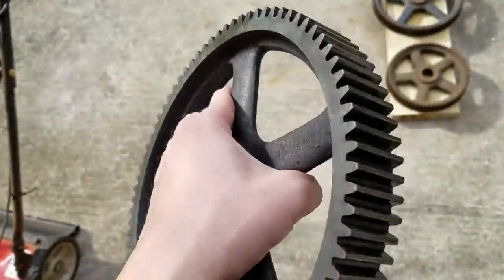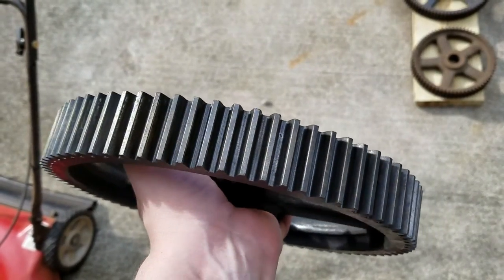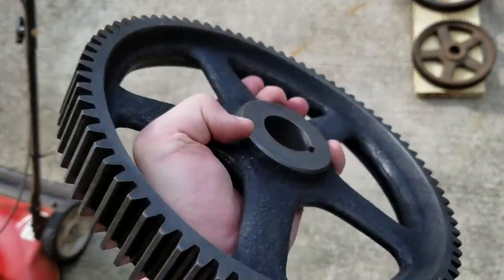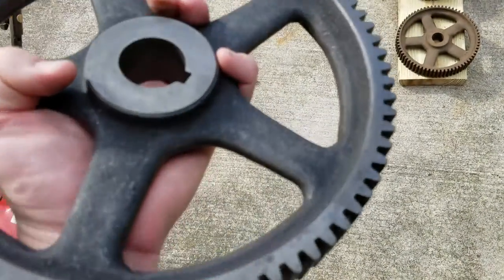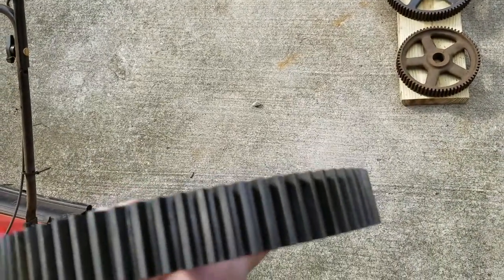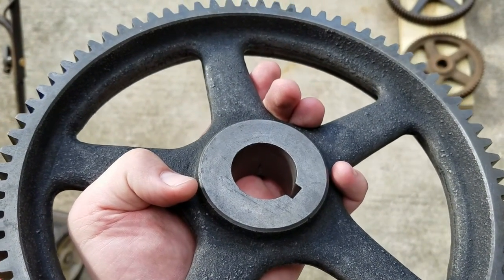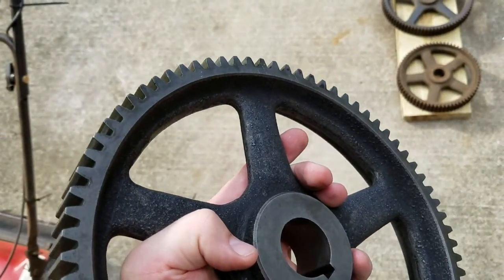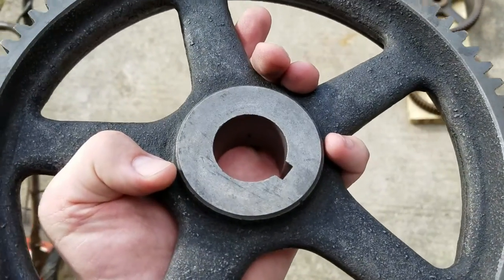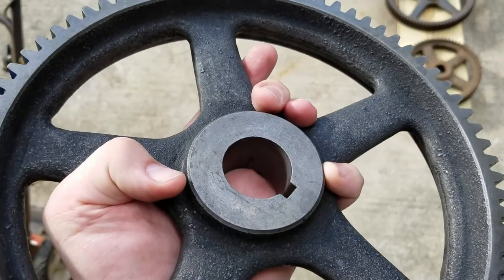All in all, the parts are looking great. The evaporust definitely does what it says it does, which is removes the rust and doesn't do anything to the metal underneath, which is really what I was going for. If you screw something up like this, you're never going to find another one. All in all, I'm pretty happy with it. I don't have a really good long-term plan yet, so I'm just going to try to hide them somewhere in the house and hope I don't piss off the wife — we'll see how that goes.